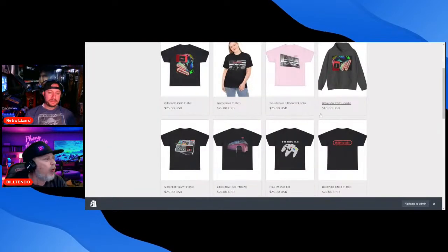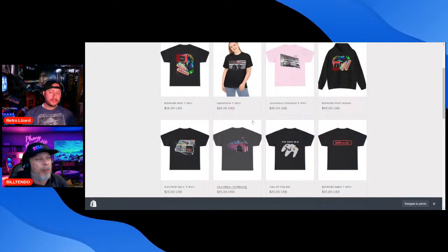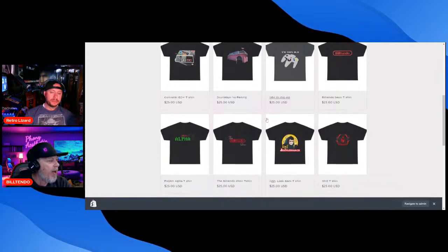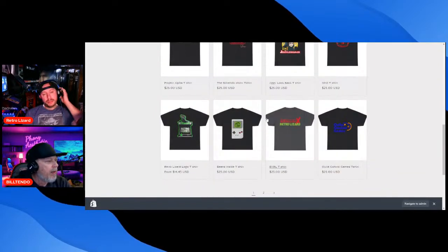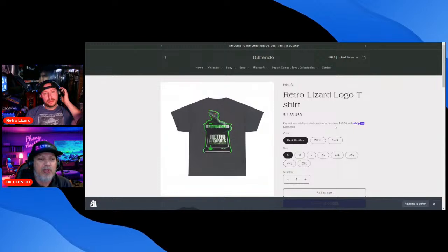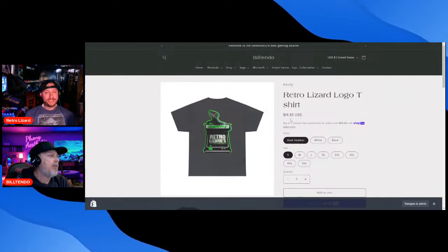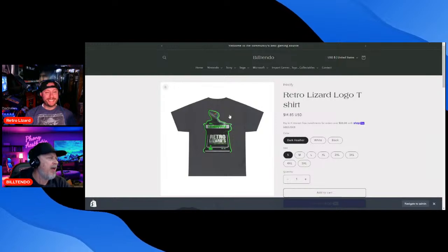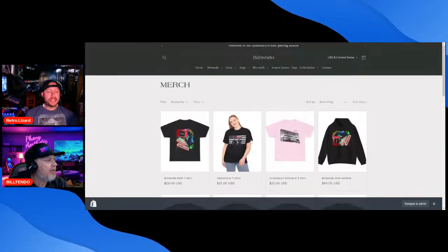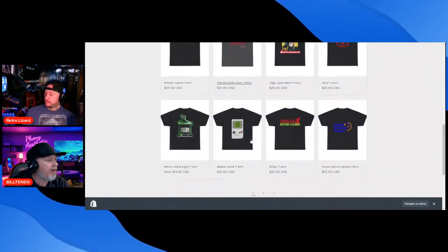Tabby actually designed the Builtendo pop and controller shirt and hoodie a while back. We also have the Retro Lizard logo t-shirt — it's small on the front where a shirt pocket would be, and big on the back. The price is supposed to be $25.